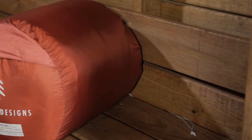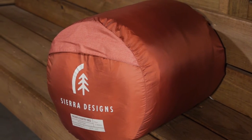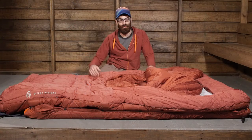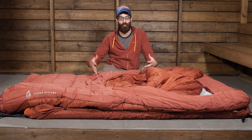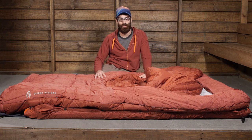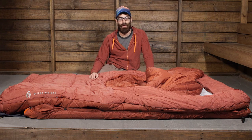This bag does come with an included stuff sack, so when you are getting ready to go out camping or just storing it at home you have got a nice stuff sack that you can roll up the bag and stuff it into — definitely convenient. It is great for couples who want an affordable option for recreational camping but don't want to sacrifice their comfort. It is the Sierra Designs Front Country Bed Duo Sin 2 Season.